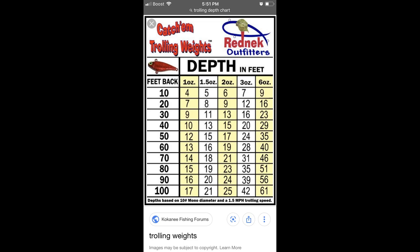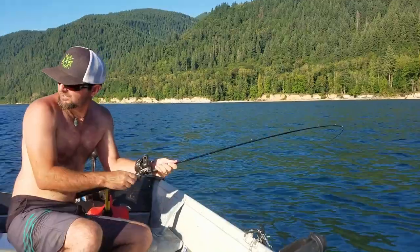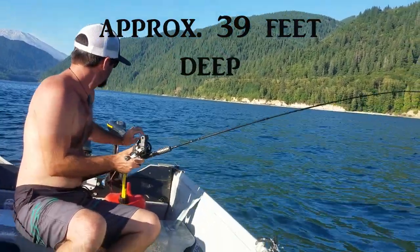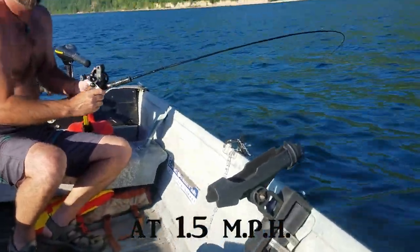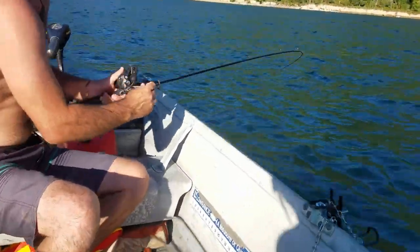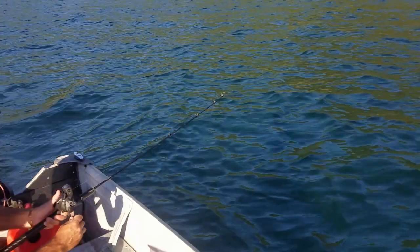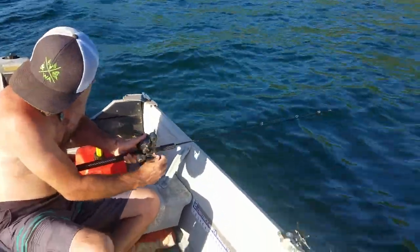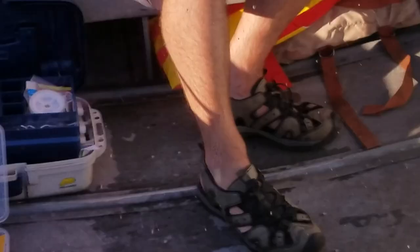Next thing you need is a trolling depth chart. You can find one online or at your local sports warehouse. What it does is help you get to your desired depth without electronics or downriggers — it tells you what weight you need, how far out to let your line, and your trolling speed to reach a target depth. So if someone tells you they're catching fish between 65 and 75 feet, you look at your chart, put on the right weight, let out the right distance, and troll at the right speed to get down close. It's not an exact science, but it'll get you close enough.